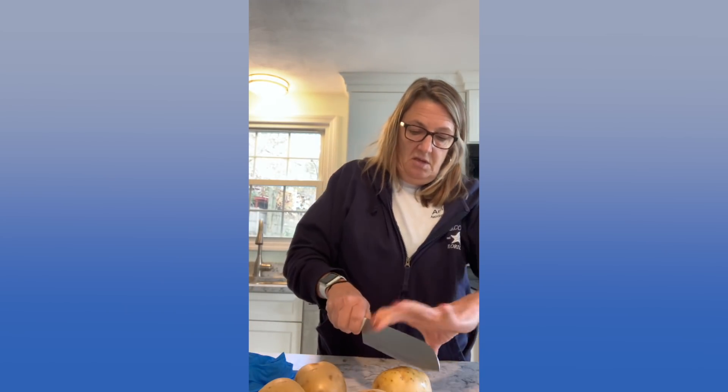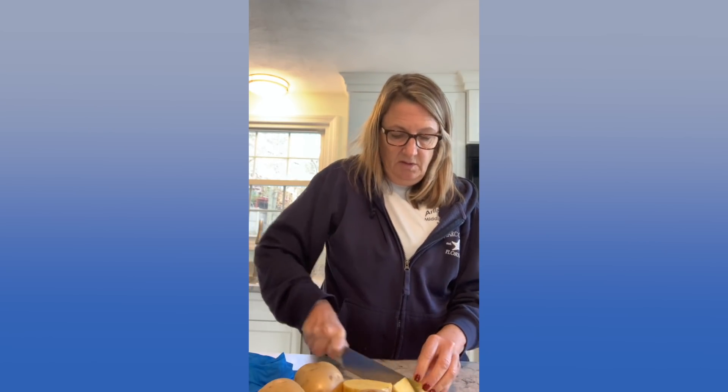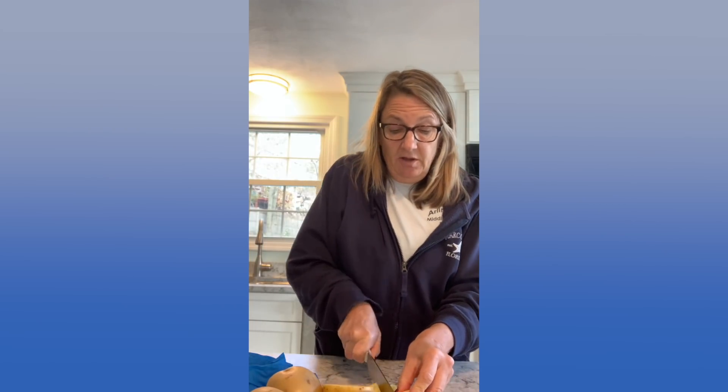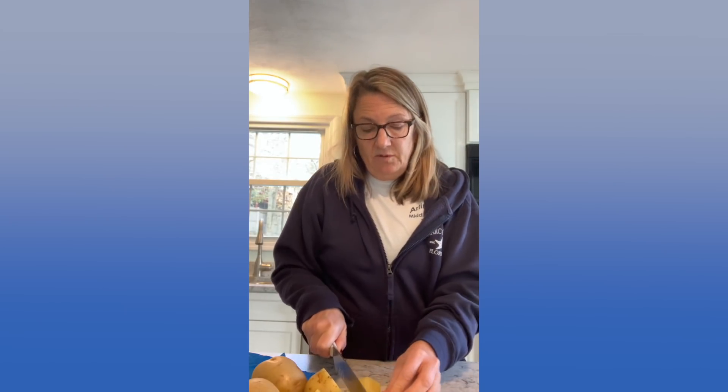Hi guys. So today I'm going to roast some potatoes as a side for dinner. I've already washed my potatoes, so I'm going to cut them up small — I'm not going to peel them. I'm going to cut them into quarters, even smaller than that actually. The oven is set at 425 — it has to be on a high temperature and it takes about half an hour.